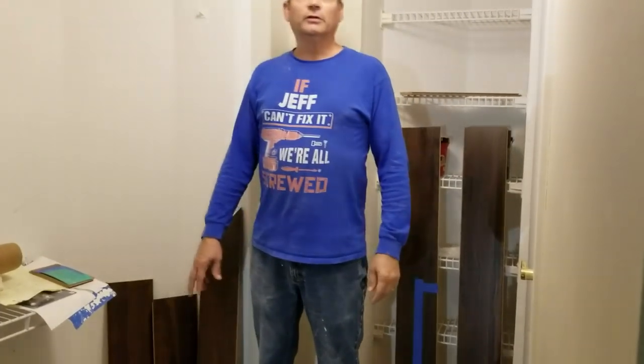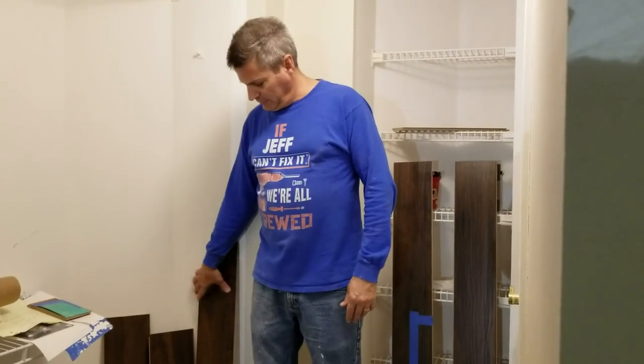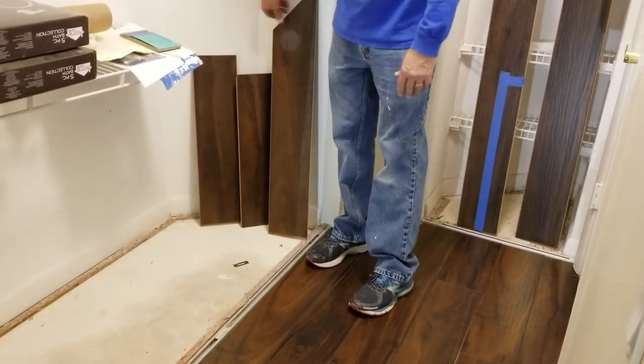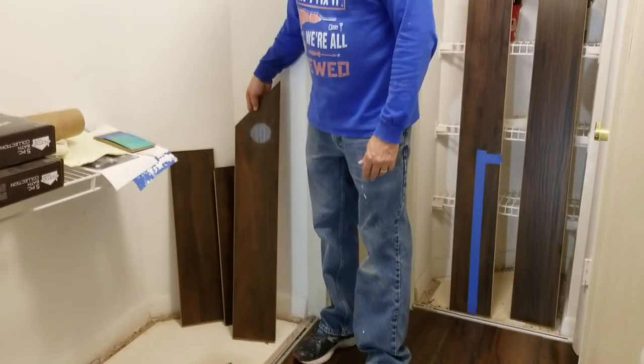Hey everybody, Jeff here again and today we have another great video for you. Today we're going to talk about how to install laminate flooring or wood flooring in your closets made up of all the leftover pieces from when you did the rest of your work.